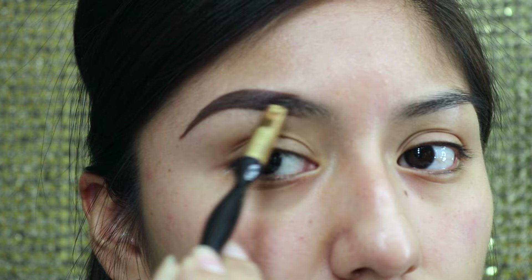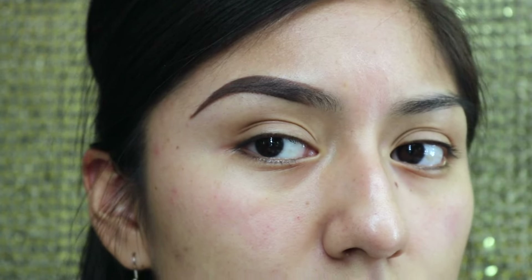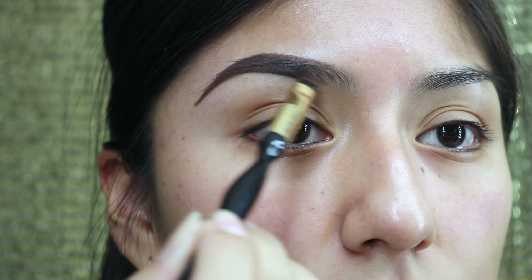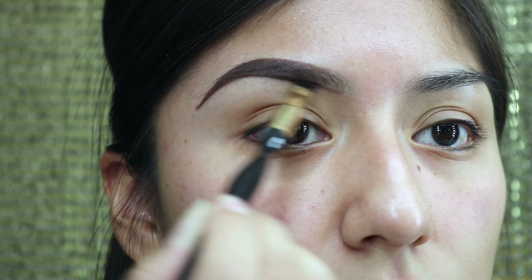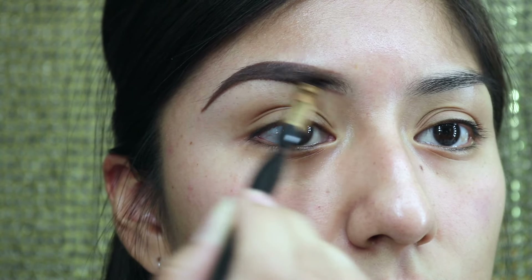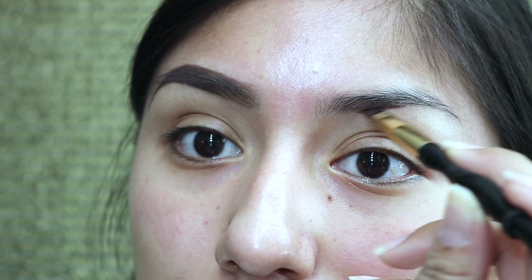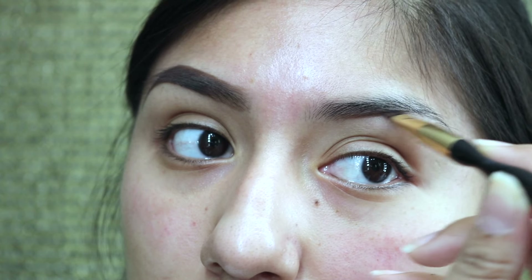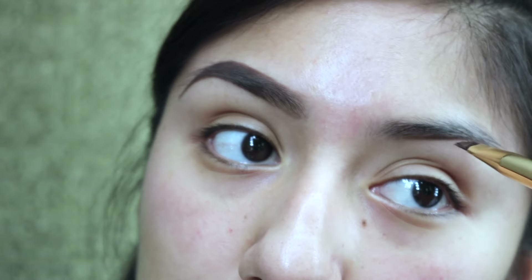Remember not to go all the way to the center of the brows — you want to leave that for last. We're trying to get that gradual effect of the eyebrow being lighter to darker. Here I am not grabbing any more product, just trying to extend that line very lightly, while coloring in the inside. Now we're going to go ahead and do the exact same thing on the other side.